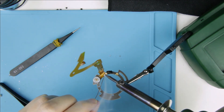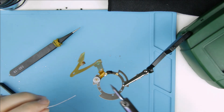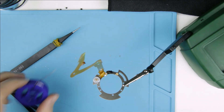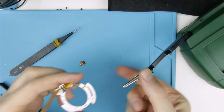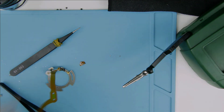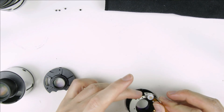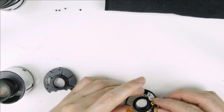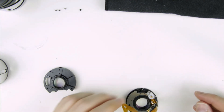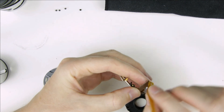Solder the cable to the metal ring. Then put back the screw into the flex cable.